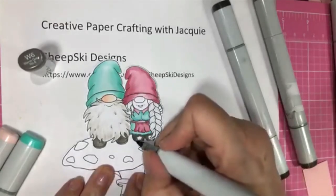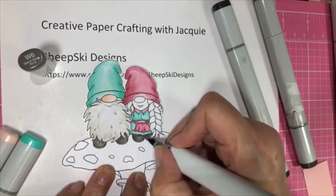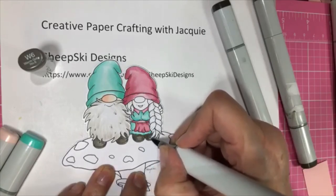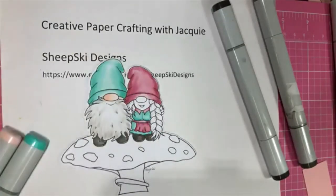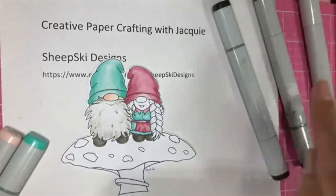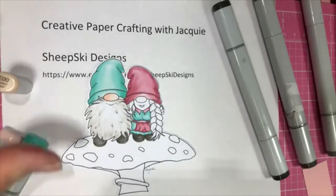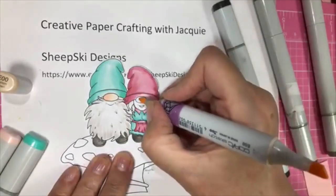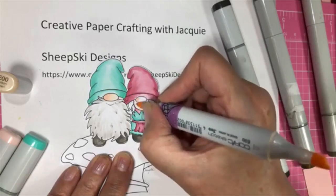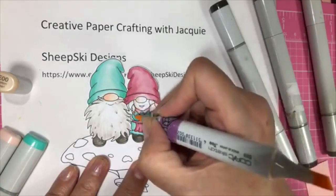So now I'm using my W6 and it's the same color — they both have the same color shoe, keeping it simple. So we'll kind of let that dry just a little bit. Let's do her face and then we'll do her hair. She doesn't have a lot of skin showing, so I'm going to use the E double zero. I used the E triple zero on him. So I'm going to use E double zero — she has a little bit more face, and these are his fingers right there.